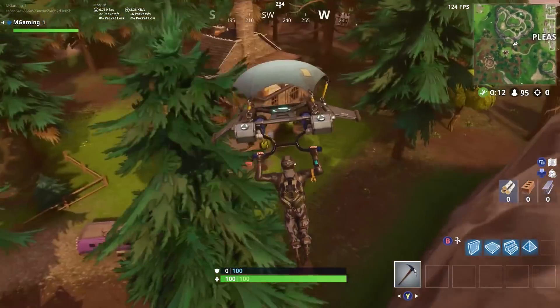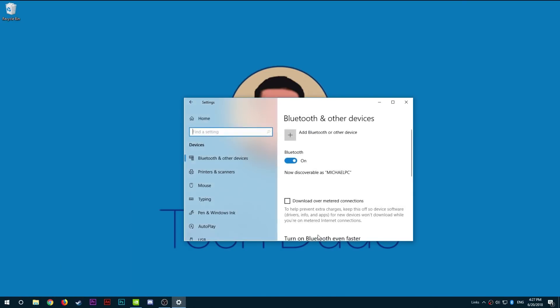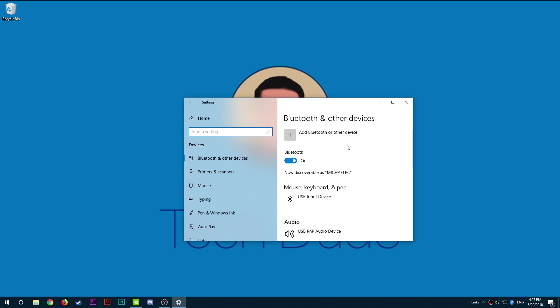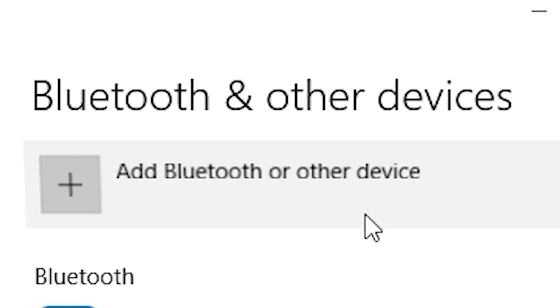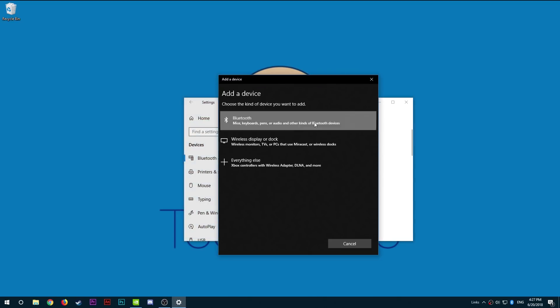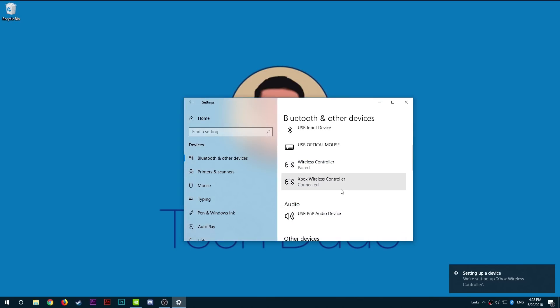Now on your PC, go ahead and go to Settings by searching it in the Cortana box. Then go to Devices and you should be directed to a list of Bluetooth devices that you can connect to. On the top you should see an add symbol, which you will be clicking on. After that, select the option Bluetooth devices and pair it with the device called Xbox Wireless Controller, which will be the default name for all Xbox controllers, so don't worry about the name.